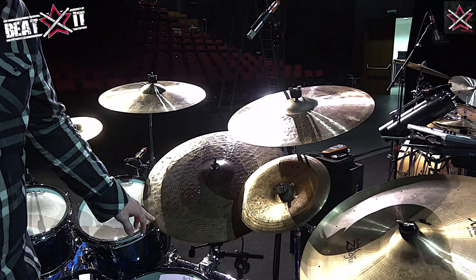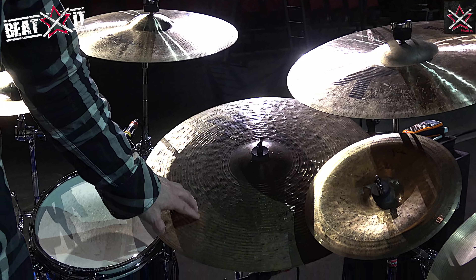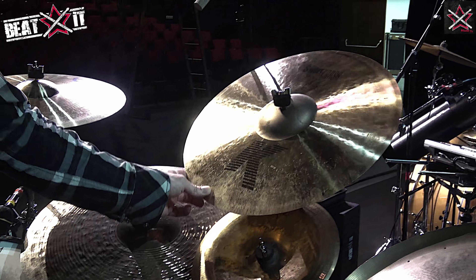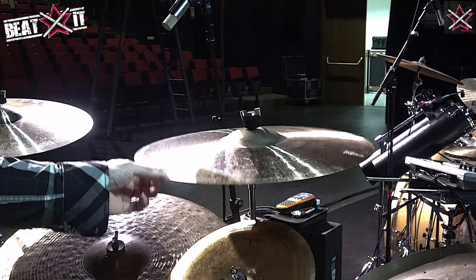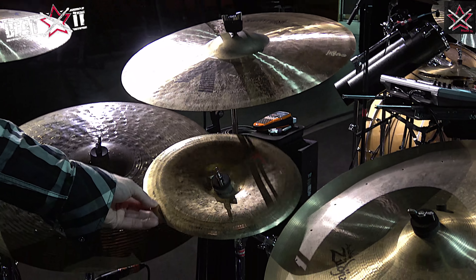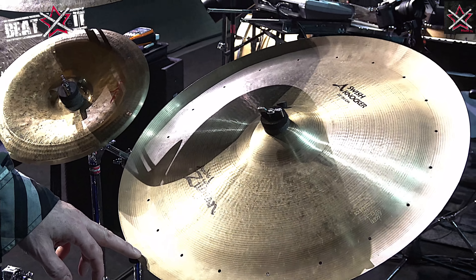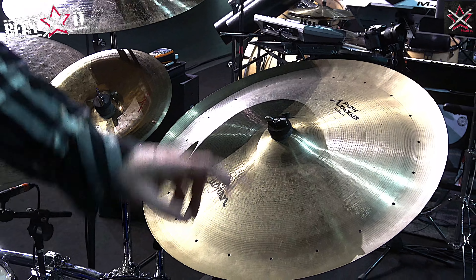This is a 22 inch high definition K ride — lots of stick sound on there. Another sweet crash — this is kind of new for me — 19 inch sweet crash. 12 inch oriental china trash. And the 22 inch swish knocker — I took the rivets out.